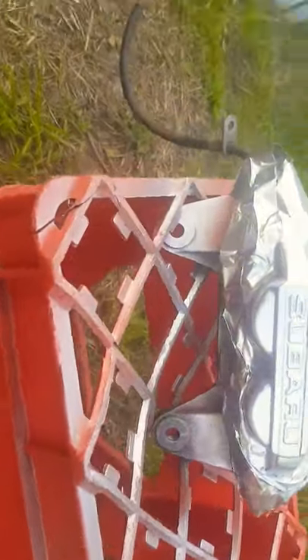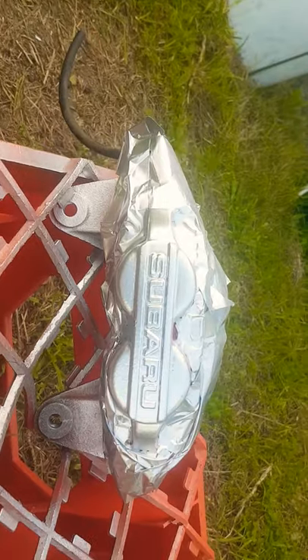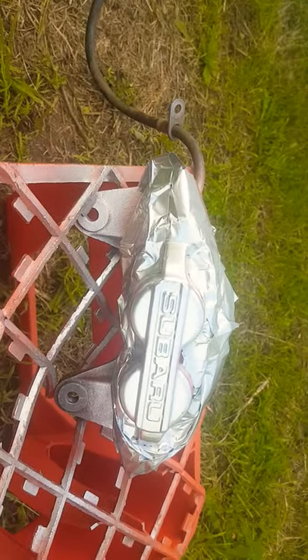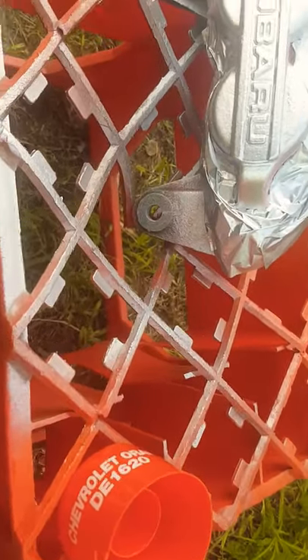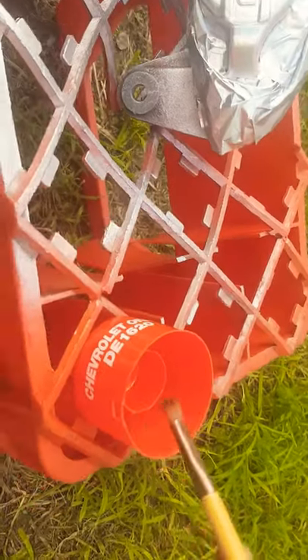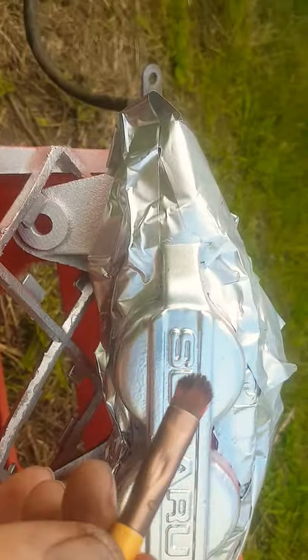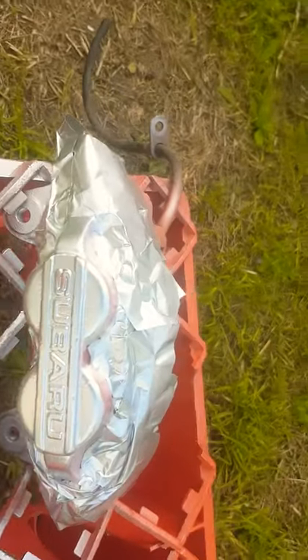Once that's looking pretty good, I do the lettering and the two lines in the same orange color as the rest of the caliper. I spray some orange paint into the lid, get a paintbrush, and carefully color in the lettering and the lines with the orange I like.